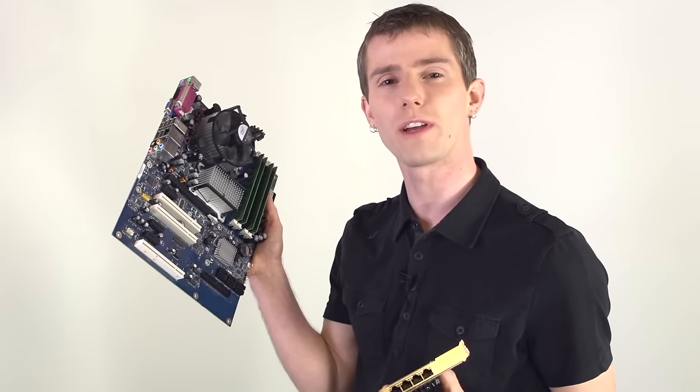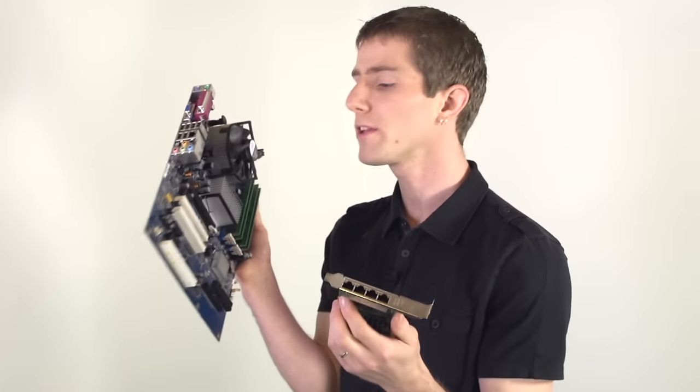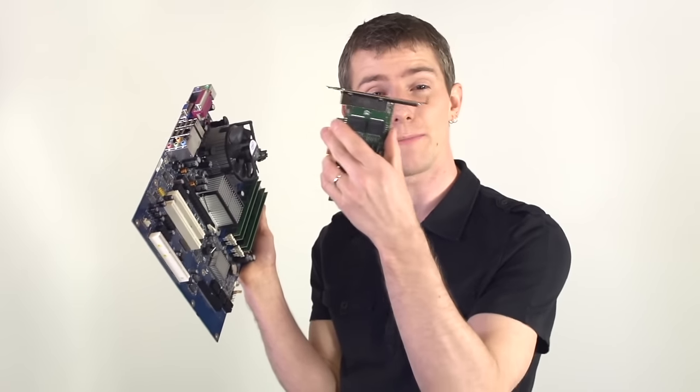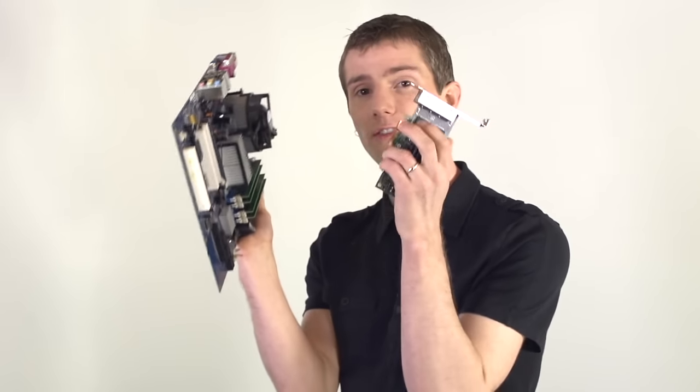The takeaways from this are pretty straightforward. PCI Express cards work in PCI Express slots as long as there's nothing physically in the way. Performance, on the other hand, is going to be dictated by what generation of PCI Express the card and the slot are running at — it'll run at whatever is the lowest generation of either of the two components.